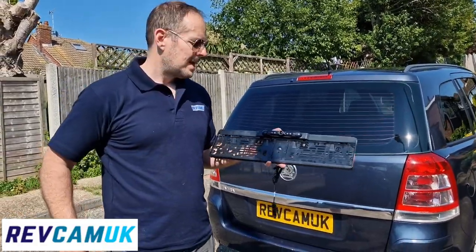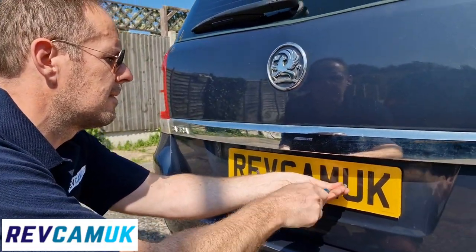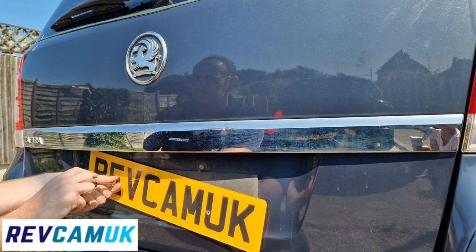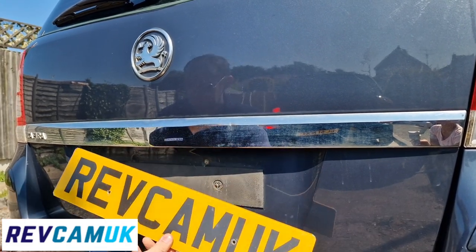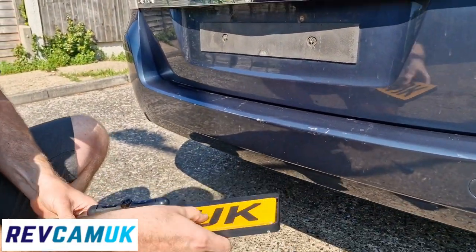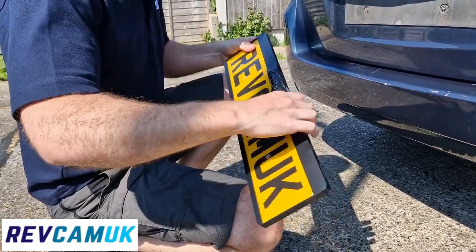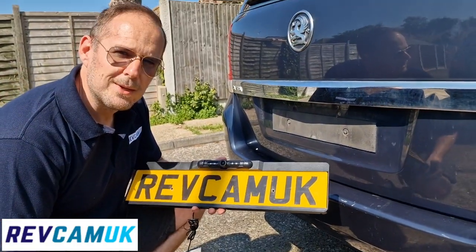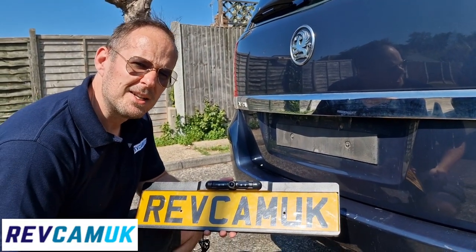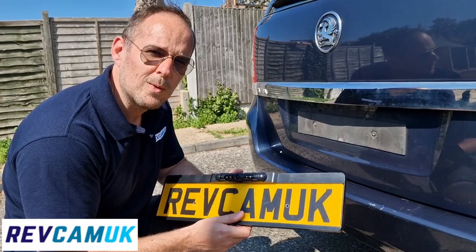So a very popular option. It's worth noting that when it first comes to you there will be little packing tabs that just need removing. Some people actually file it down slightly just to avoid any little scratches onto your number plate. Next we'll be placing it onto the vehicle.